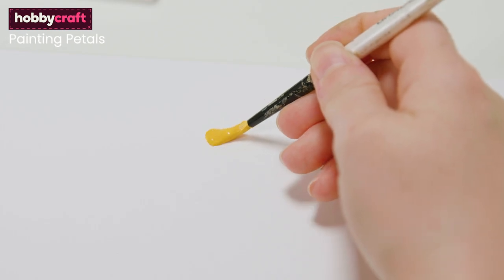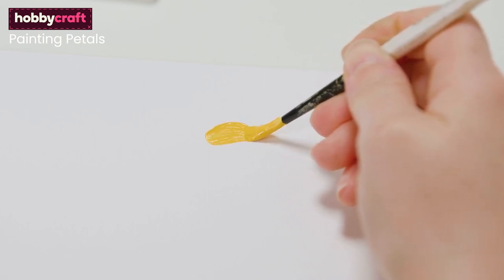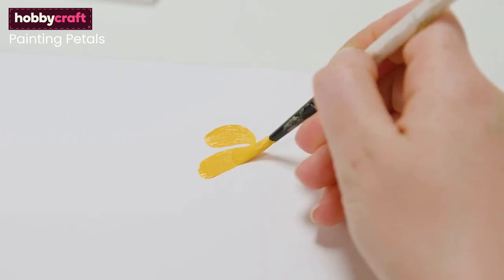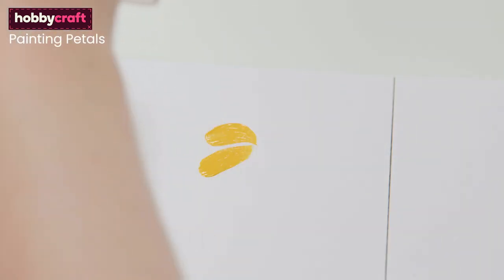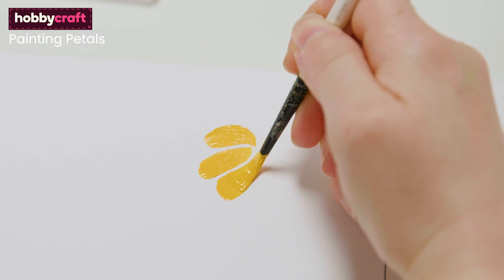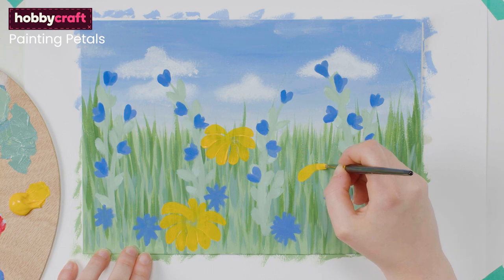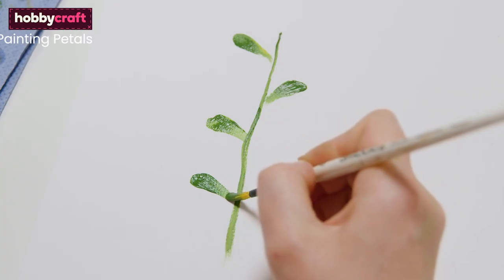Using a simple brush technique is an effective way to create consistent flower petals and leaf shapes. Using a round brush, load with paint and apply to the paper, applying pressure and allowing the brush to fan out. As you drag the bristles away, reduce the amount of pressure until you come to the tip of the brush, then lift off. You can repeat these around a set point to create flowers, or alternate them up a stem to create leaves on a vine.